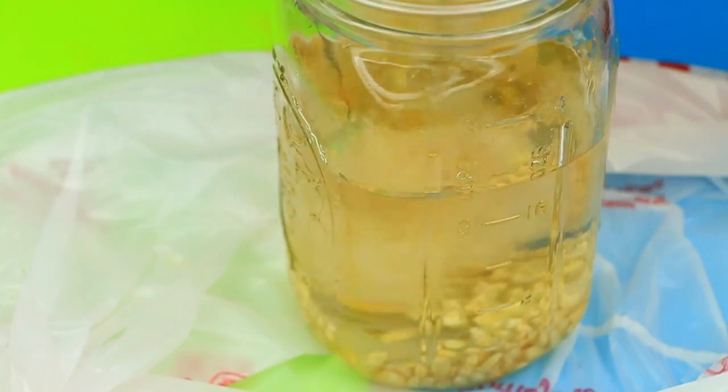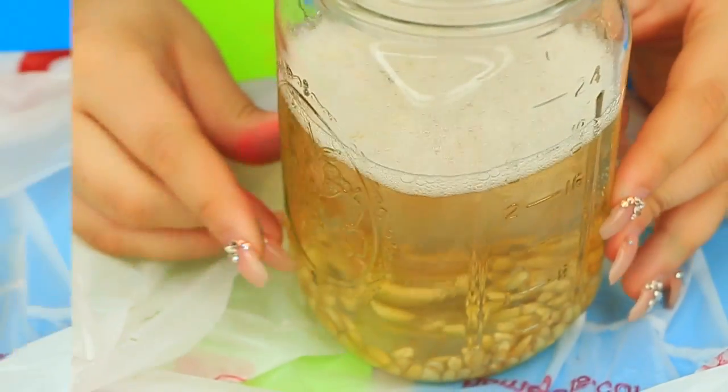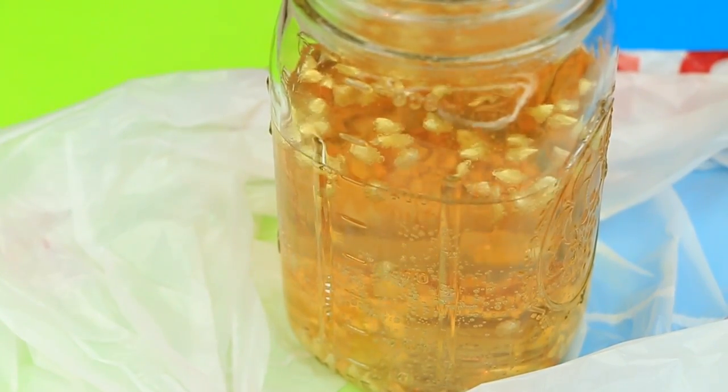You're going to put some vinegar in there, and just in case it overflows, you want to put something underneath. And there you have it — dancing corn! A cool science trick for kids.